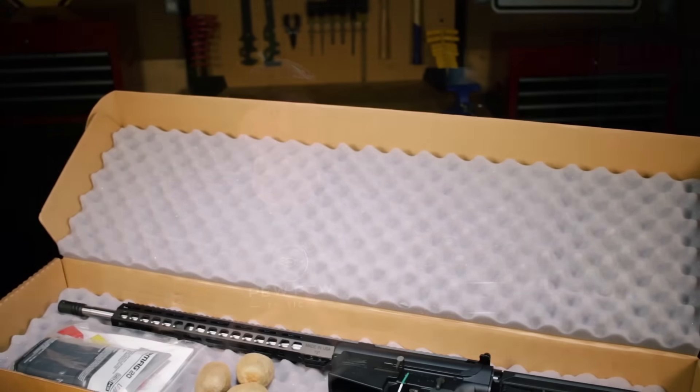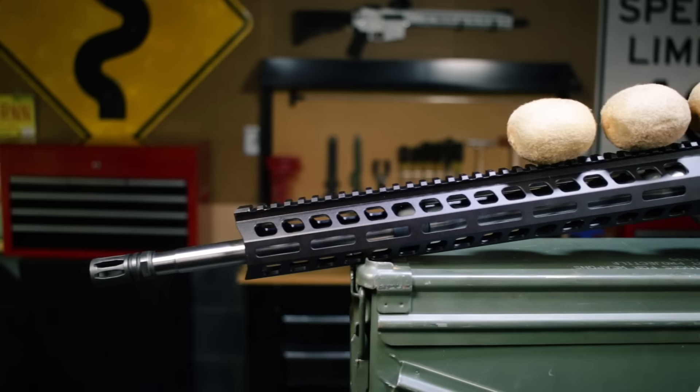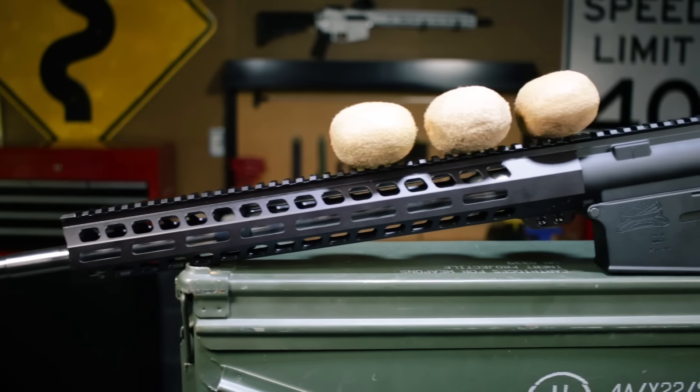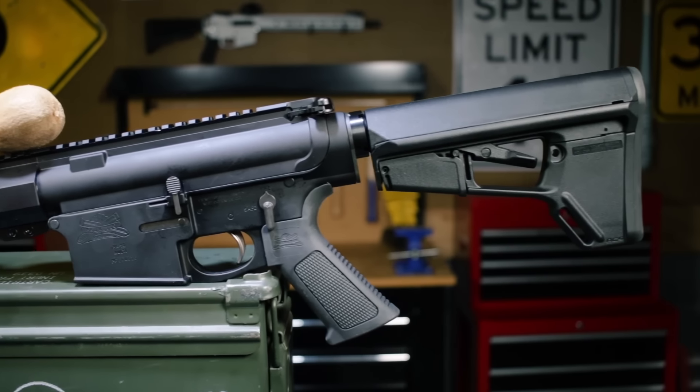What it comes with is pretty standard for PSA: a big padded box, paperwork, and a 20-round P-Mag. The overall size is about 20 Kiwis long, and out of the box it is ready to rock and roll — all you gotta do is add an optic.